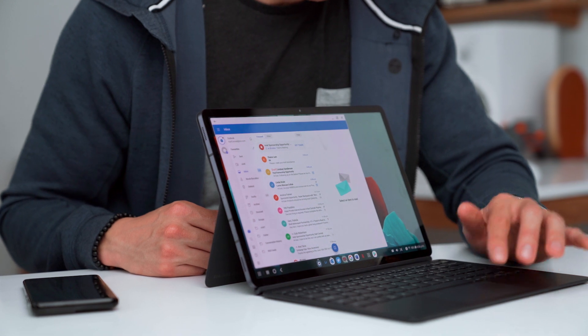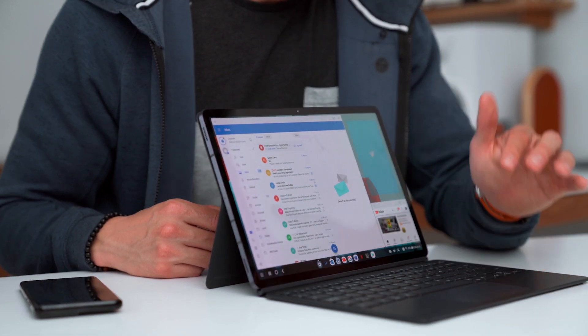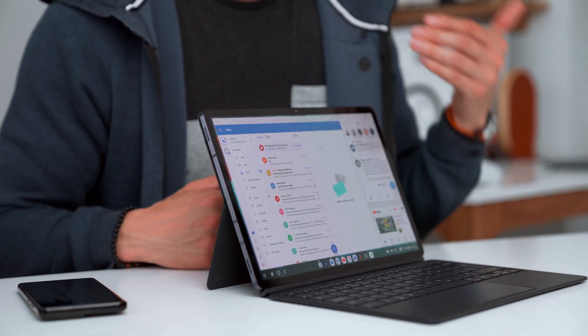So if we can go over there — boom, we've got that launched. And the third app that I always have off to the side is my Twitter feed.